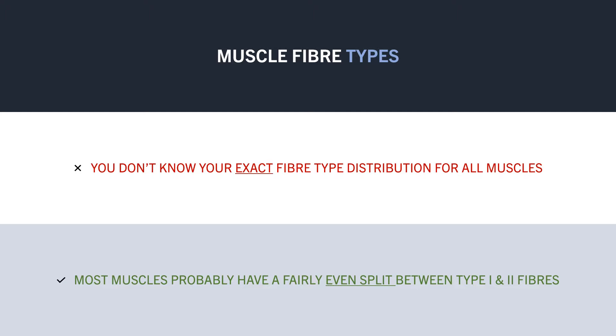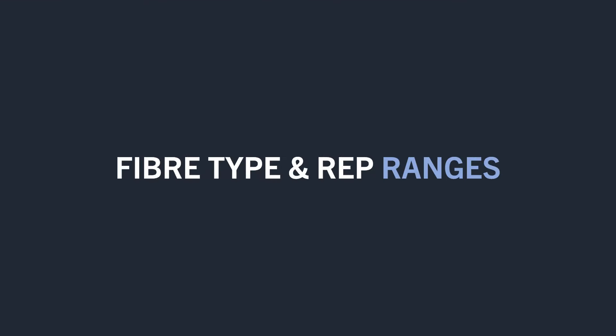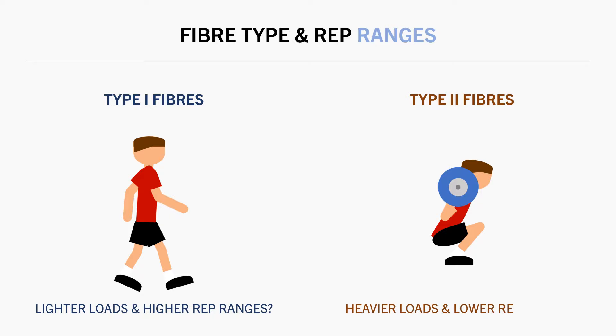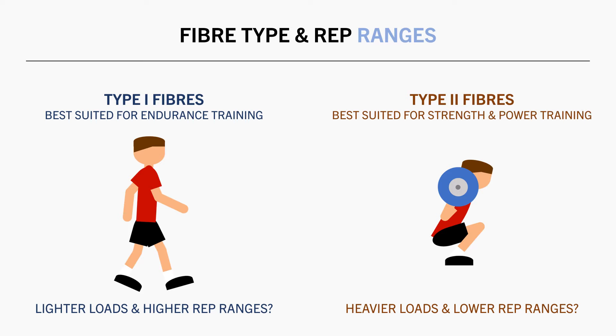So now that we have a basic understanding of muscle fibre types, let's explore if fibre type distribution influences muscle growth. It is sometimes claimed that muscles which are dominant in type 1 fibres will see greater growth from higher rep ranges with lighter loads, while type 2 fibres will see greater growth from lower rep ranges with heavier loads. And this makes logical sense, as type 1 fibres are better suited to endurance type exercise. So, is this really a true phenomenon?